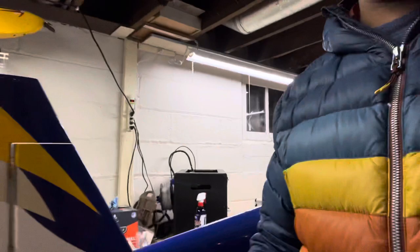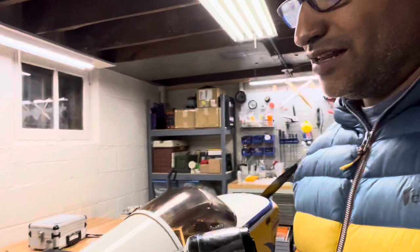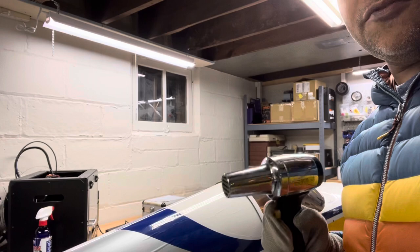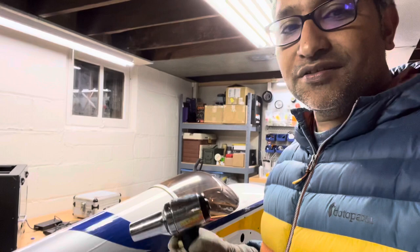Then what you do is take a heat gun — I've got one right here — and gently go over the spot, just a few times, turning it off if it's getting too hot. I like to put my sock in front of it just to feel the heat and get a sense of how hot it is, because you can burn the covering. You don't want to do that — though I have never burnt the covering myself. I think you'd have to hold it there for a while to actually do that.